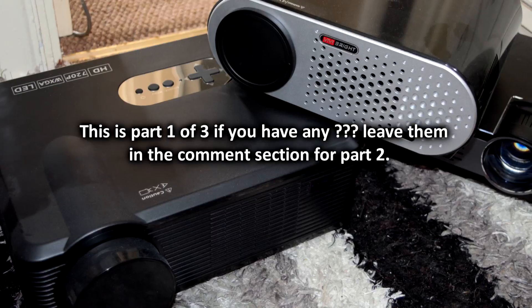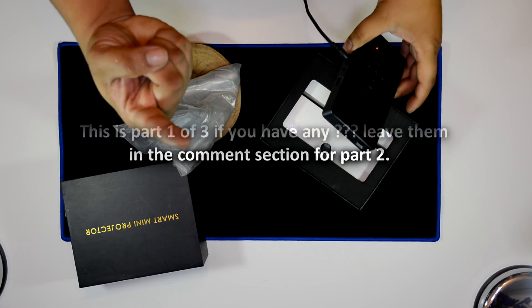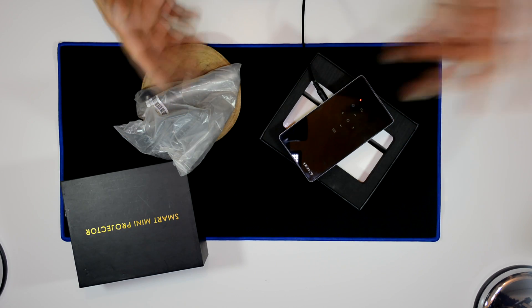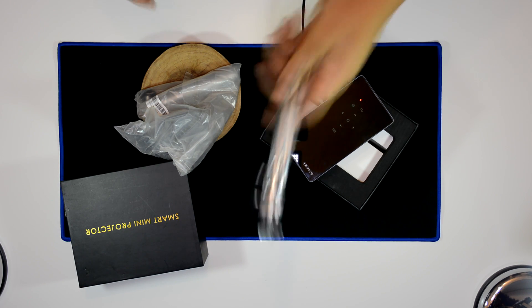Everything in this video will apply to both DLP projectors and full-size projectors, and we're going to be installing a ceiling mount. You can actually get a ceiling mount like the one you can see, or a full-size projector mount that can accommodate a larger projector. So let's get started.